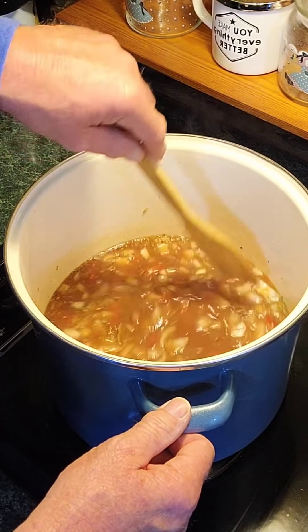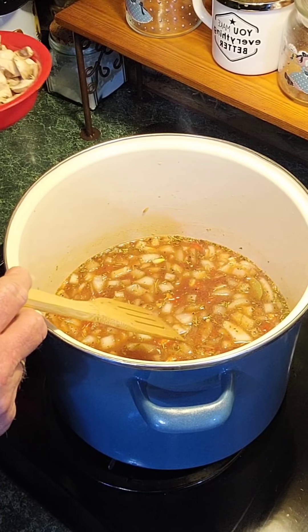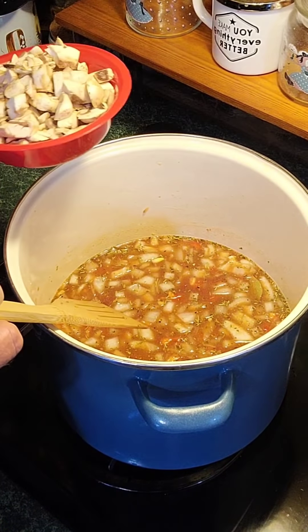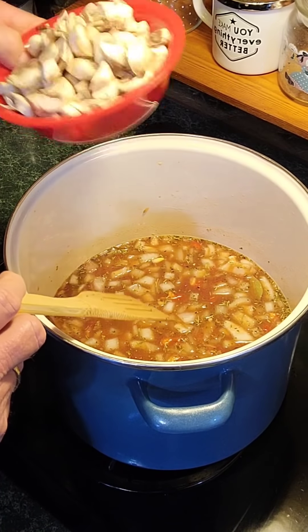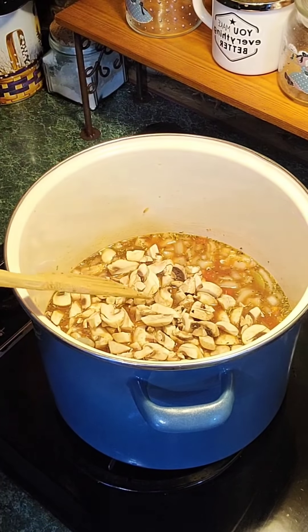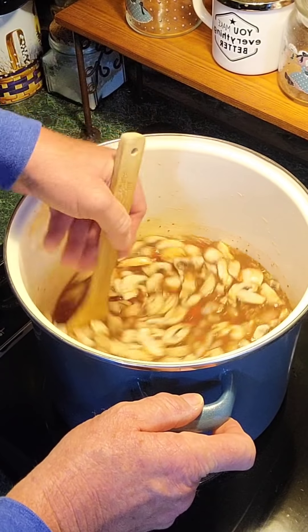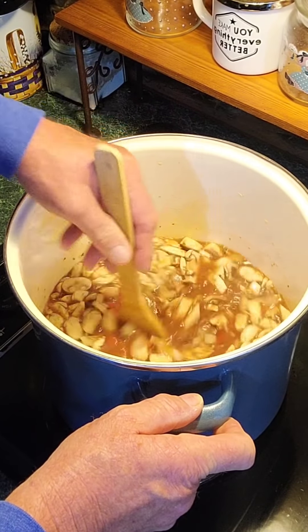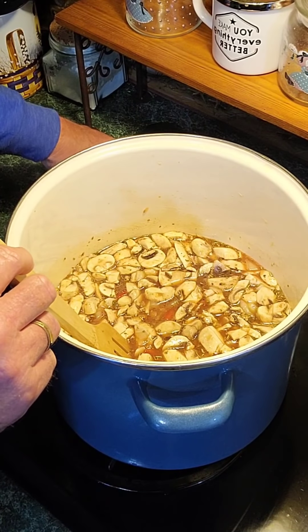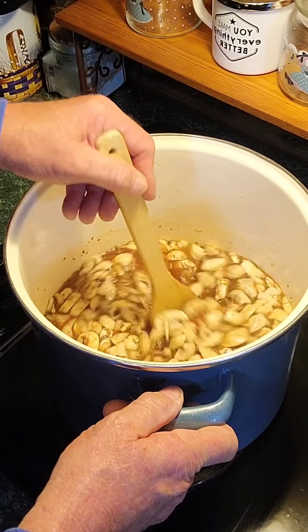The next thing I'm going to add is 100% optional — I'm putting these in for me. These were probably not in the 100-year-old recipes you'll find for goulash, but I'm putting in eight ounces of chopped mushrooms just because I love them so much. That's going in. Give it a quick stir. I'm going to bring this up to a good medium — about six on the dial — and let this go for about 30 minutes to get all those flavors together.